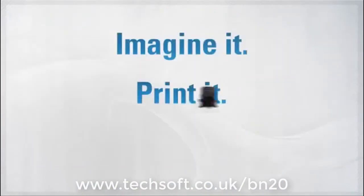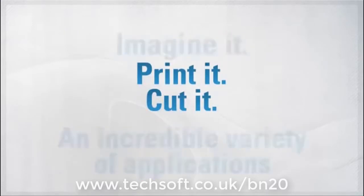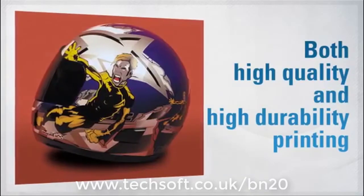The BN20 is also amazingly versatile — an all-in-one wonder of a printer. The real question is, what can't it print?